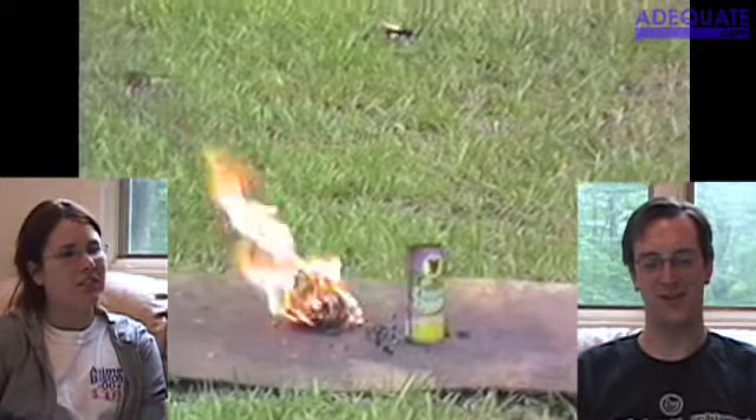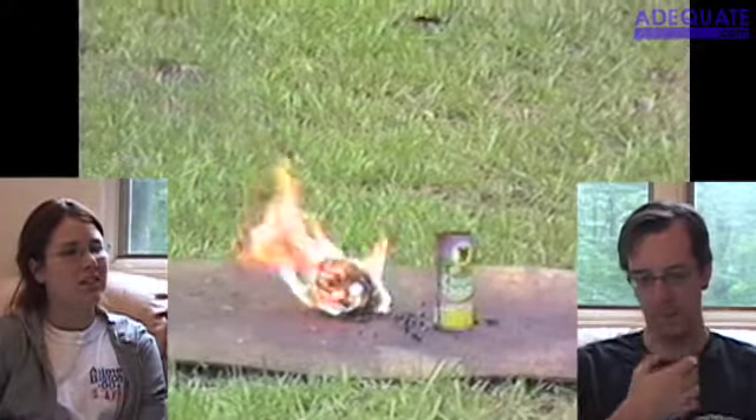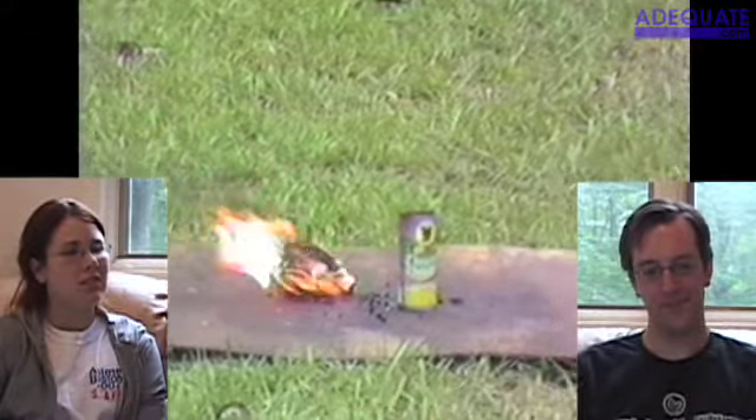Look at the black smoke. It seems like everything we burn produces black smoke. Because they're all toxic and evil — that's the smoke that evil puts off.